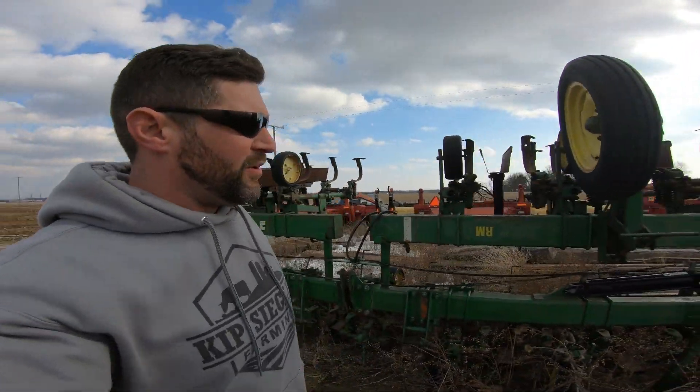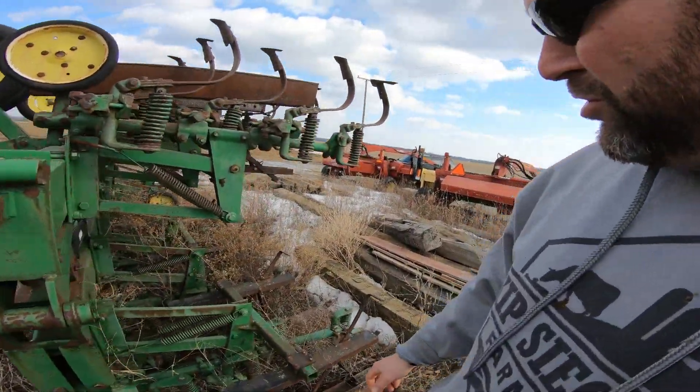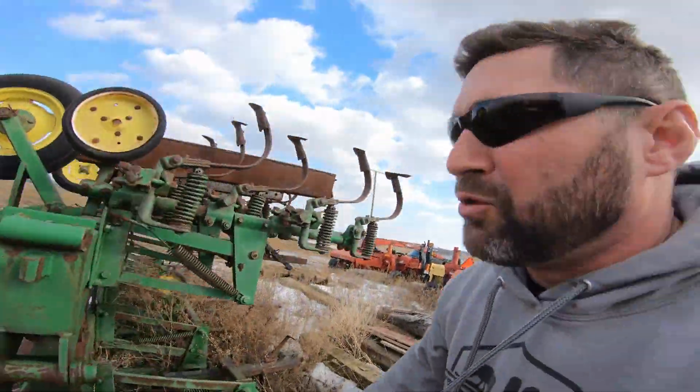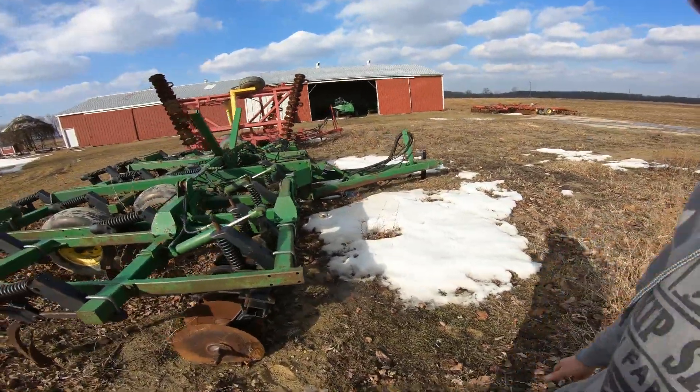Changing locations — here's an old corn cultivator. We don't really use it anymore; we're going to probably put it up on auction. This is for when the corn gets up to a certain height — it rides over the rows and cultivates between them. It's good for organic farmers.